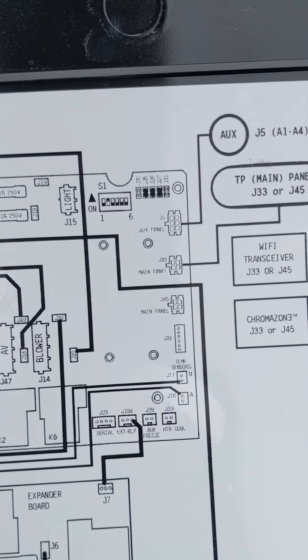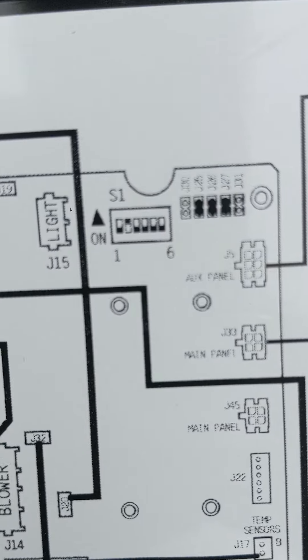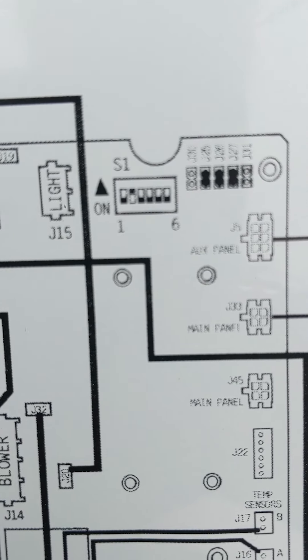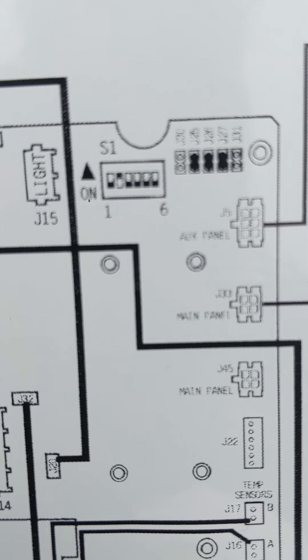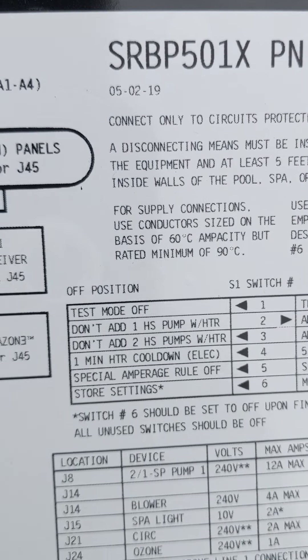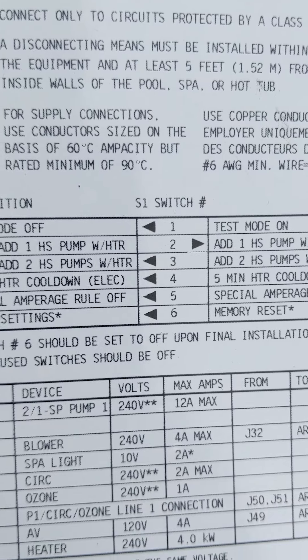On your schematics here, you'll notice right up here you'll see one to six, kind of in the middle there — it's showing you these little switches. The second one there looks like it's in the on position. And then from there you can compare that to a chart over here, where we have switches numbered one through six.